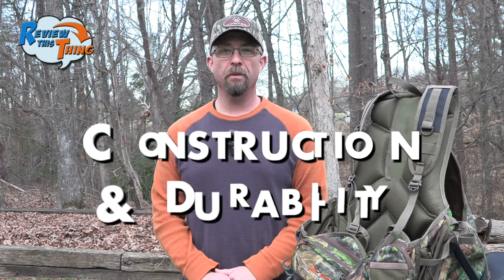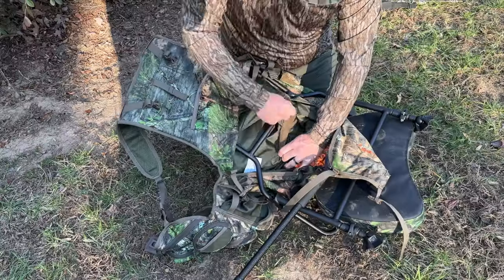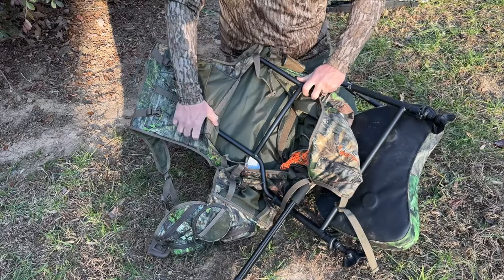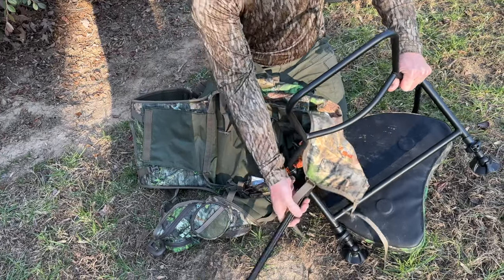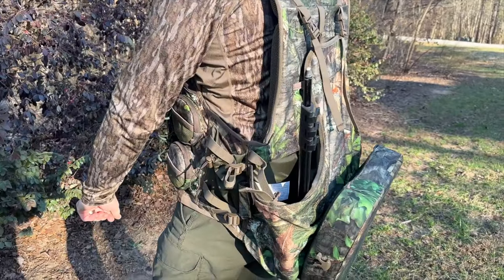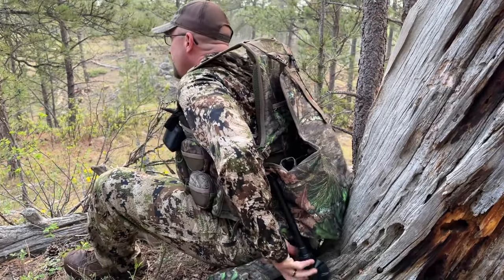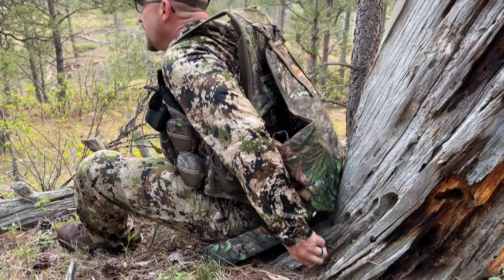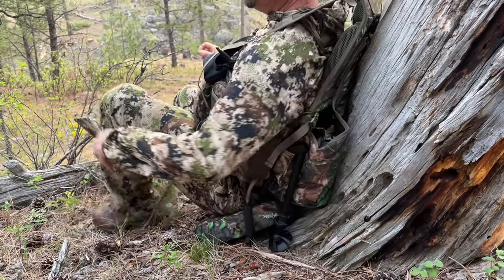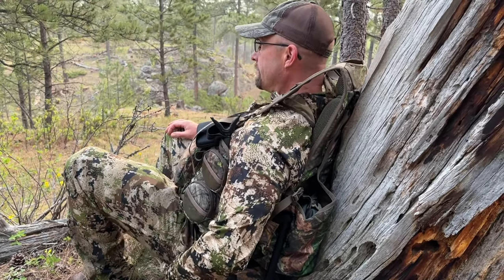Now on to construction and durability. I do want to point out that the kickstand frame is removable, so if you know you're not going to be sitting for a long time, or if you're going to a hunting blind, you can remove it and still use the vest. Or if you know you're always going to have a good tree to lean back against, you may want to take it out. Especially if you're on a steep slope, I found that it was really hard to get right up next to the tree because the feet would kind of dig into the side of the tree just a little bit, and I had to sit a little bit further away than I really wanted to.